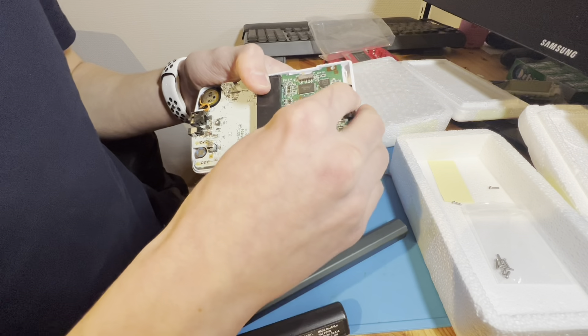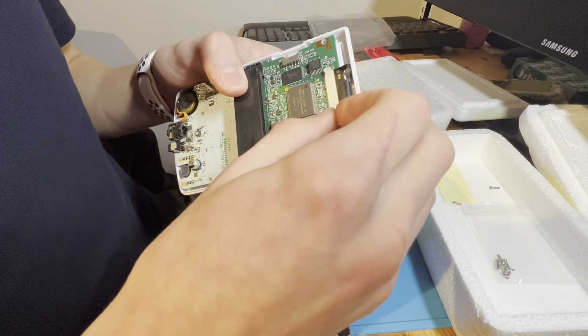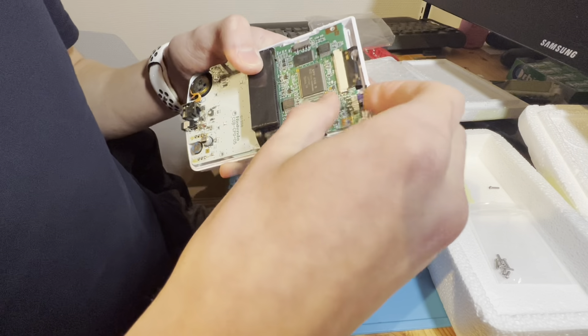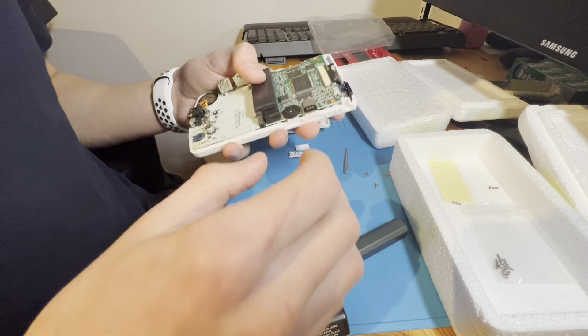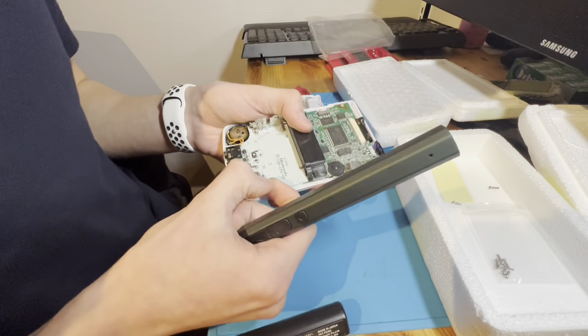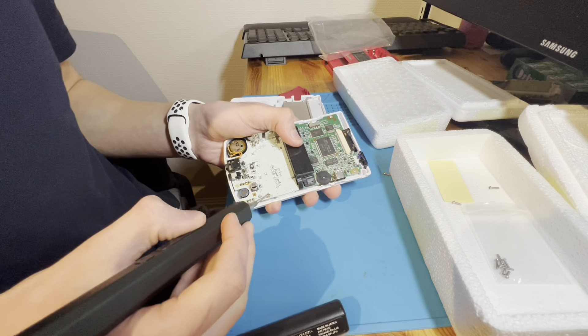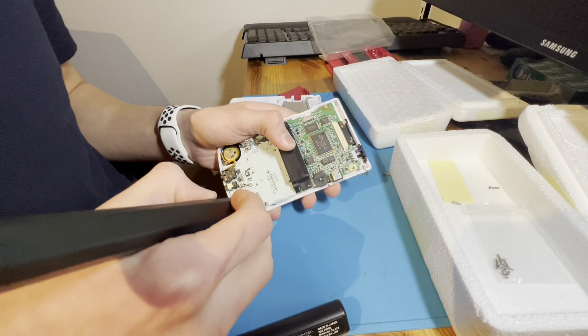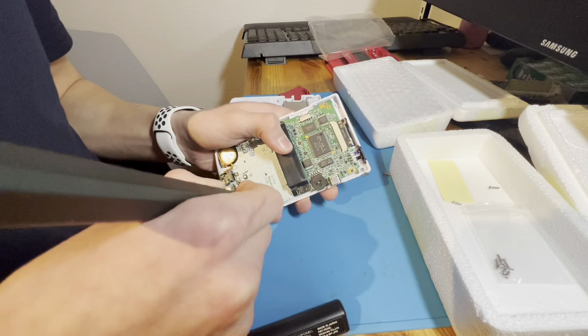This mod costs about $60 from the seller that I bought it from. I will actually do this mod more times because I did not know it was gonna be this easy — like it's just a drop-in one.